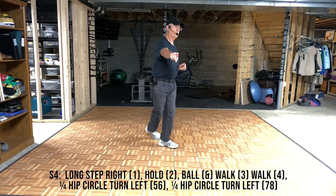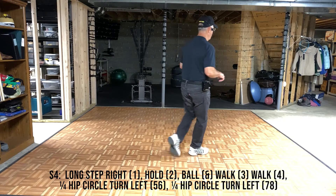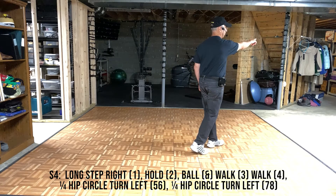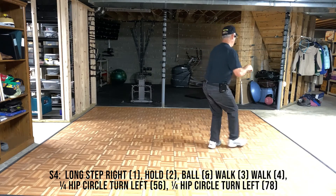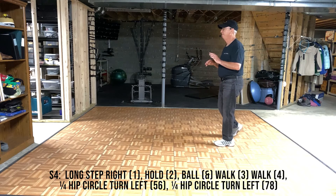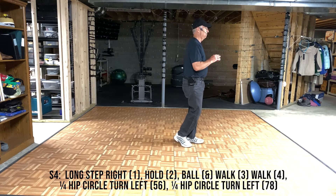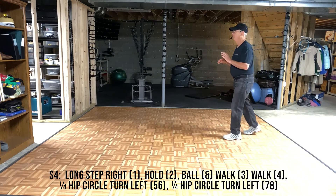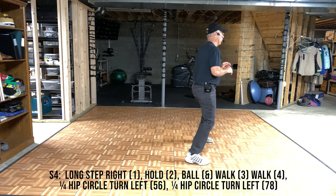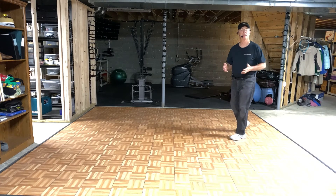Section 4. Long step to the right, long step hold, ball, walk, walk — with the walk at the left diagonal. Two hip circle turns getting us to the 9 o'clock wall, so maybe an eighth of the first turn and a quarter for the second one. Hip circle left, hip circle left, and we're ready to start again. With steps: long step, ball, walk, walk, hip circle left, and hip circle left. With counts: one, hold, two, ball, three, four, five, six, seven, eight.